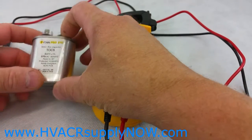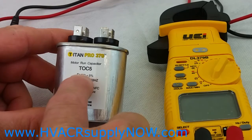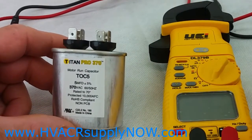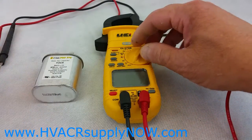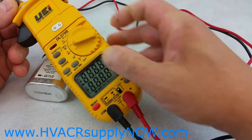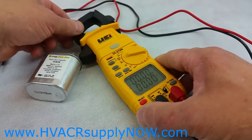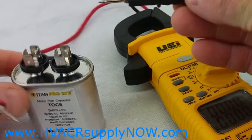Let's test the capacitor now. This capacitor that I have — and you'll clearly see on the label — is a 5 MFD at 370 volts or VAC. This is a run capacitor that you can use on compressors or fan motors. What you'll do is take your multimeter, and on most multimeters they'll have some sort of function to test capacitors. In this instance it says MFD on there, which indicates it is used for testing capacitors.